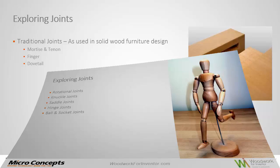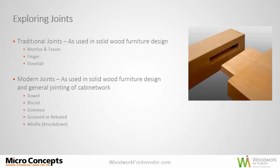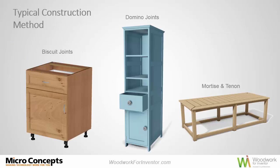Today's session is specifically about joints used for wood furniture design. We're going to look at mortise and tenon, finger joints, dovetail joints, and modern joints — adding material in the form of dowels, biscuits, dominoes, mini fixes, for example. So a lot of different joint styles there.